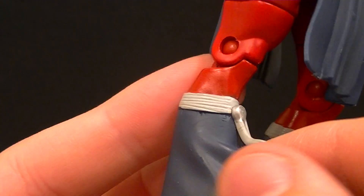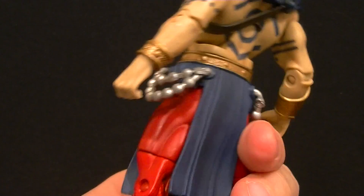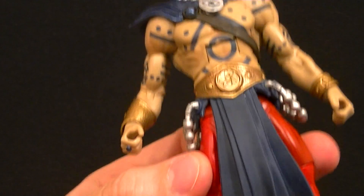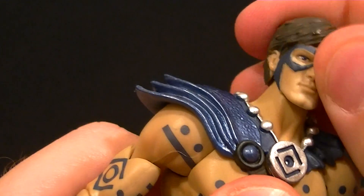Even his boots have new sculpts with tassels — they really put a lot of effort into this. Maybe the person designing the figures really likes the Indigo Lantern, and that's why it ended up so awesome. I don't know, I don't care — it turned out really great.